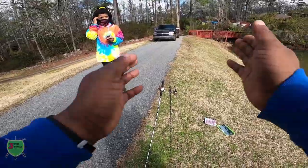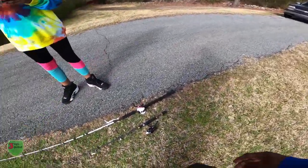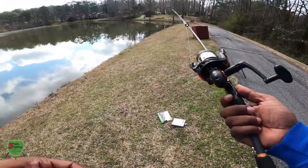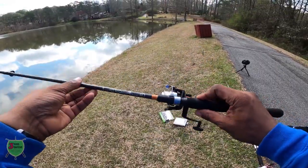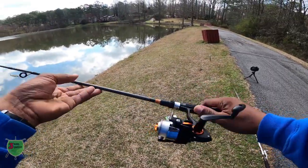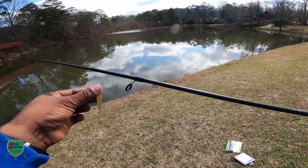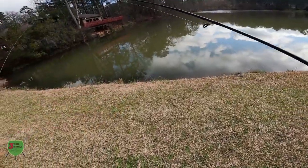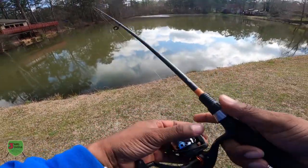And we're recording — Hero 8 up and running. I just had to press and hold the button. I've got my small spinner rod, my little 5.6 rod, with a gold spoon on it. So we'll see what we can do with a little bit of sunlight and some reflection.